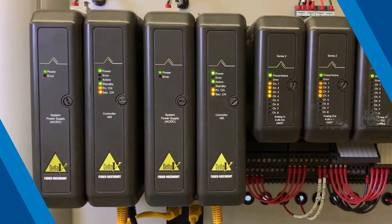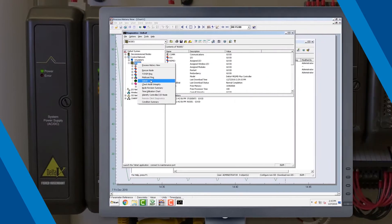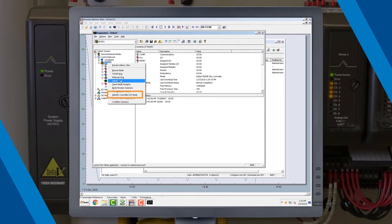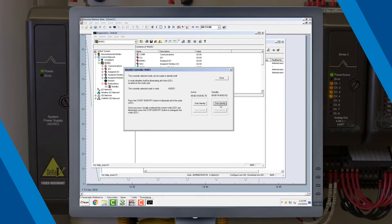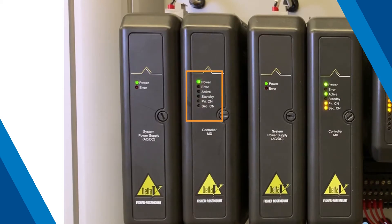To begin, let's identify the MD controllers we will be replacing. In Delta V Explorer, use the IDENTIFY command to find the correct hardware in the field. The controllers will begin to flash in a pattern to identify themselves.